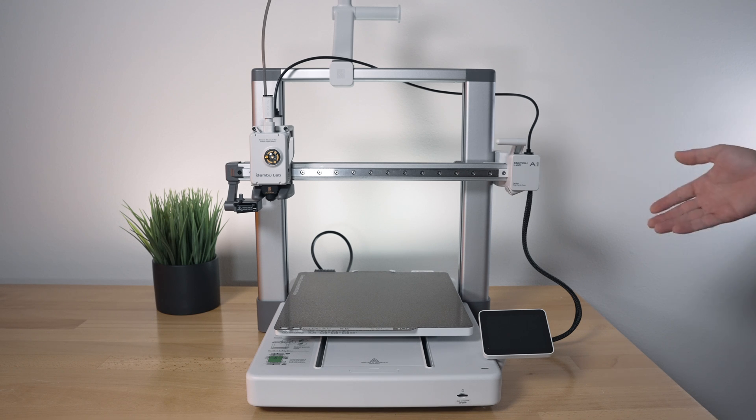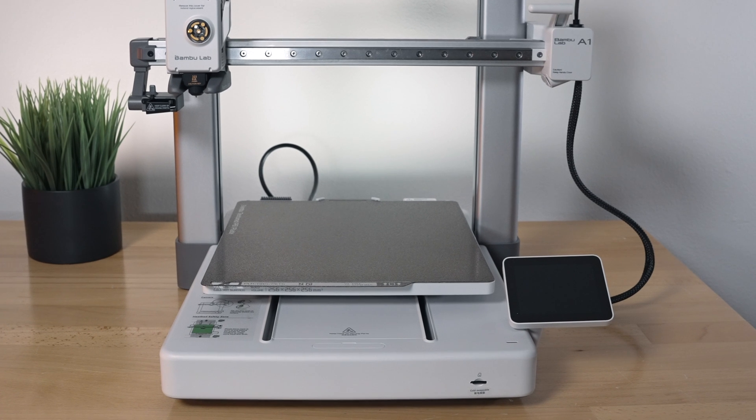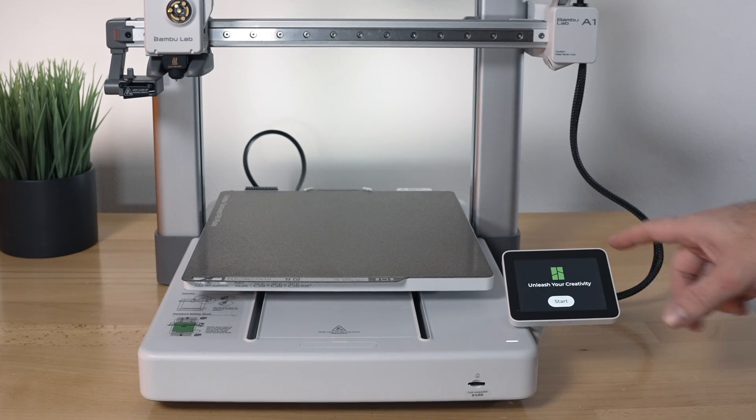I got the printer plugged in in the back. Let's go ahead and turn it on. There's a little light here that glows and the screen started up. It also makes noises, so it appears to have a speaker.